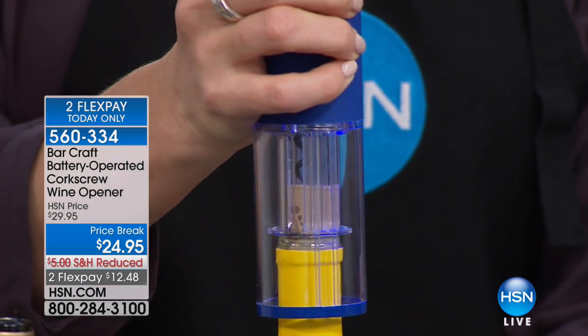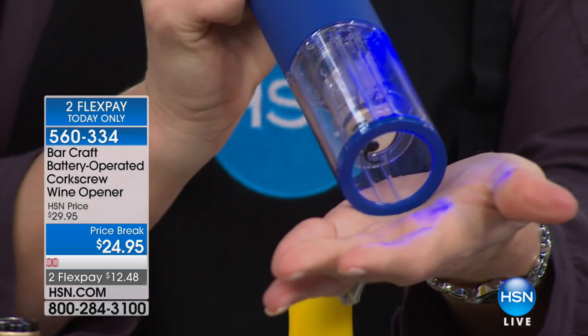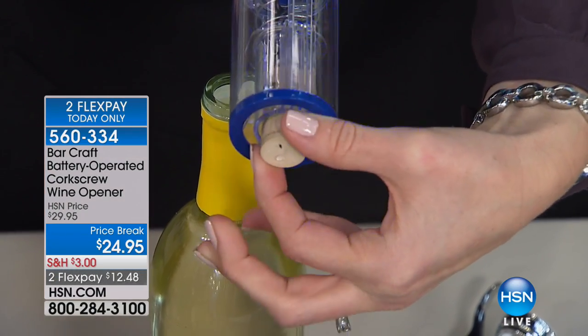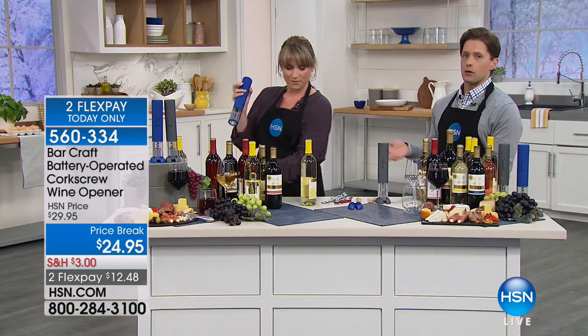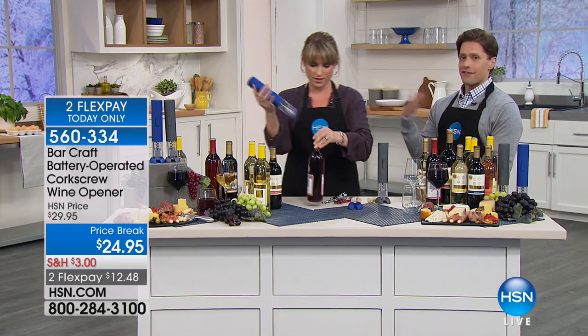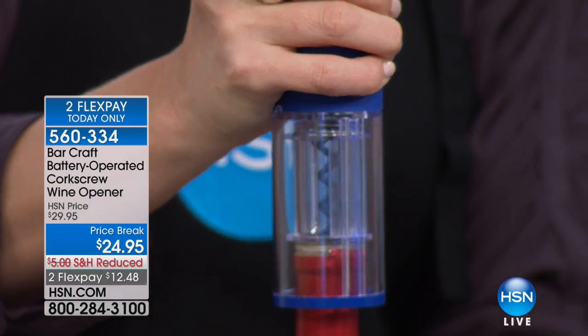We have five minutes left to shop for it. It is our best price — this is our holiday special, $5 off, reduced shipping, and two flexible payments. So it's yours for $12 and 50 cents. If you always like to have hostess gifts at the ready, this is less expensive than a bottle of wine and lasts way longer. They'll be raving about this longer than they would rave about the bottle of wine, but it is final call.